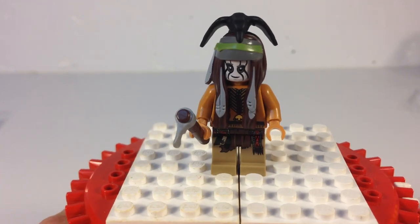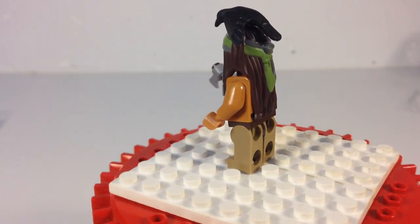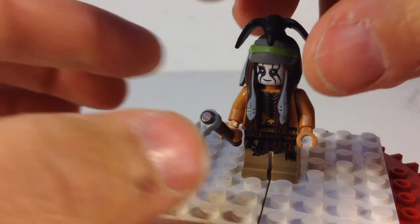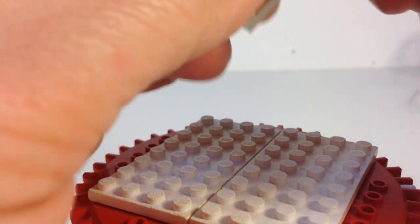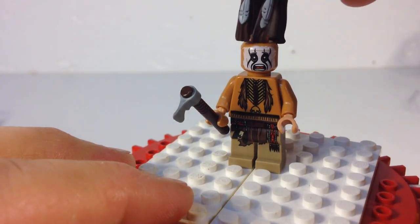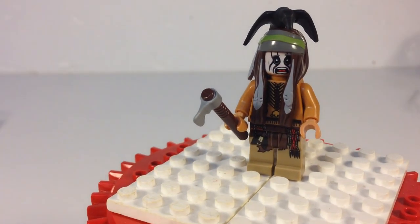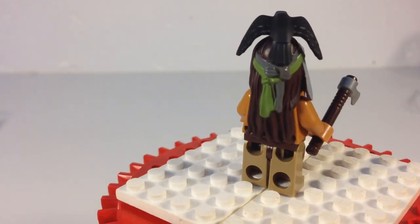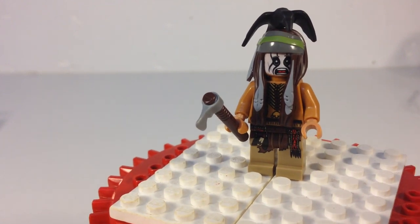All right, here's your Tonto. This is basically the same Tonto we've seen in all the sets — he appears in five sets, same pattern. He's got two faces. I'll show you the other one, in case there's somebody that hadn't seen it before. You got your uh-oh face and your regular stern look. That's your Tonto. Not exclusive to the polybag, so that's disappointing. This polybag would have been a better polybag, as small as it is, if the minifigure had been exclusive. But it's not.